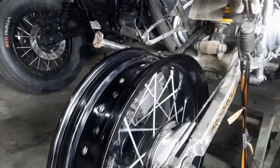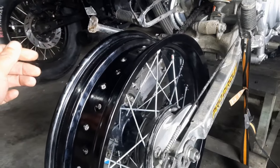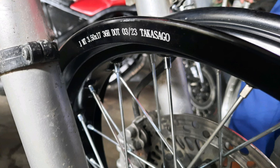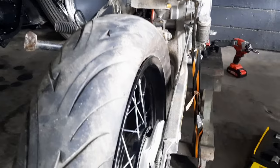The rims we are using for this build are by Takasago — proven and tested by yours truly. Rim size for the front is a 3.5x17 with 36 spokes, and the rear is a 4.25x17 with 36 spokes. This is going to be a tight fit on the stock XR200 swing arm, so this might require some adjustments before final installation.